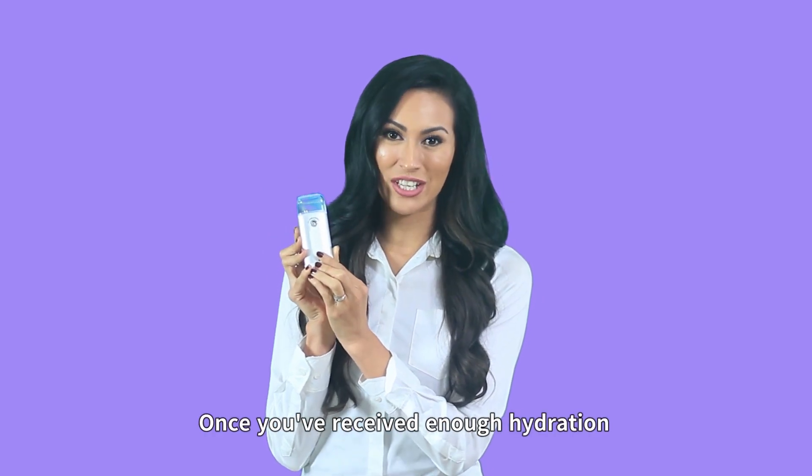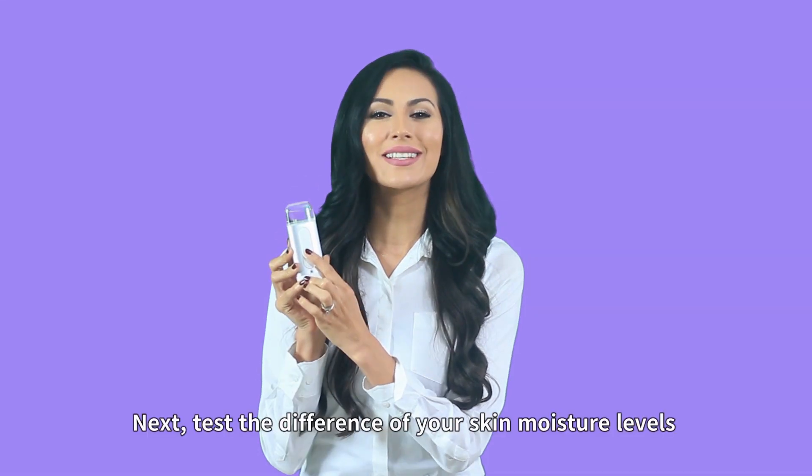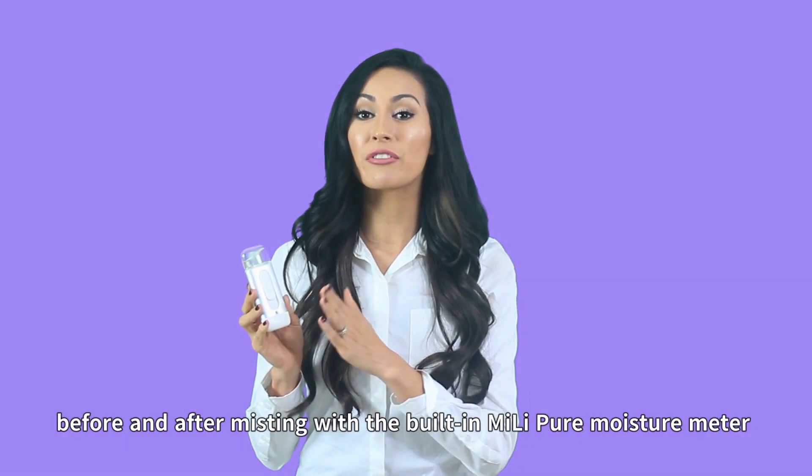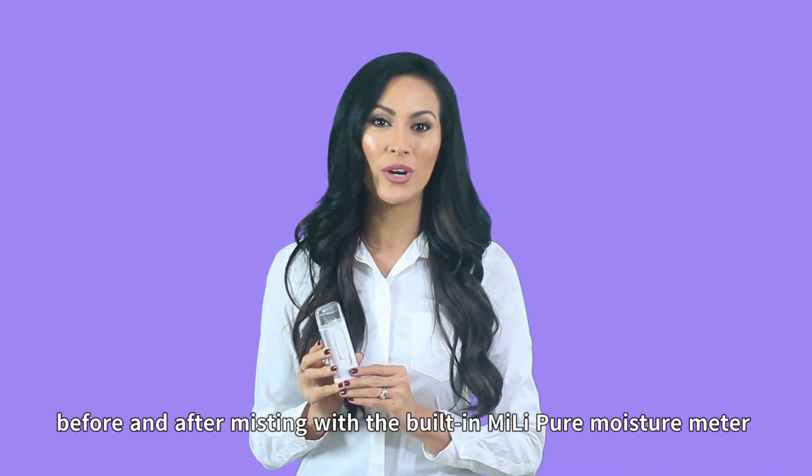Once you've received enough hydration, slide up the cover over the spray applicator. Next, test the difference of your skin moisture levels before and after misting with the built-in Mele Pure Moisture Meter.